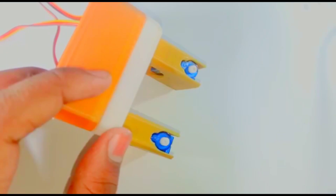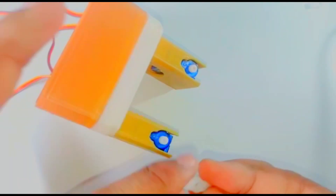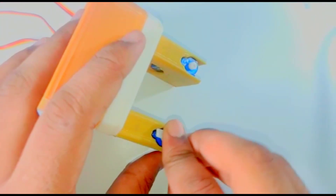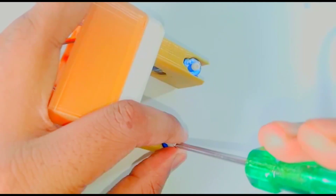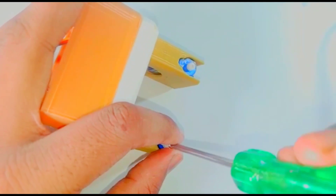Now take the Autorobot's foot. Take the servo motor clip and fix it to the servo motor, then tighten it with a screw. Now take the foot of the Autorobot and fix it like this.